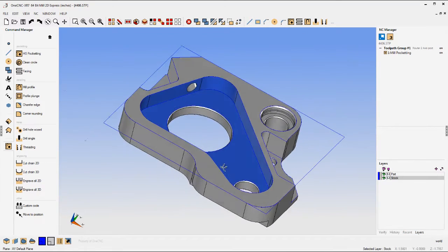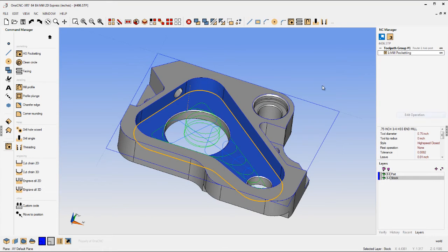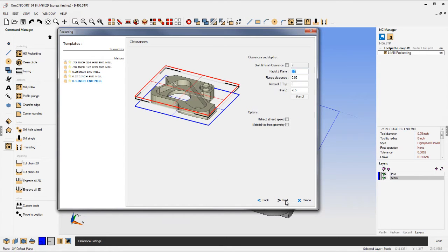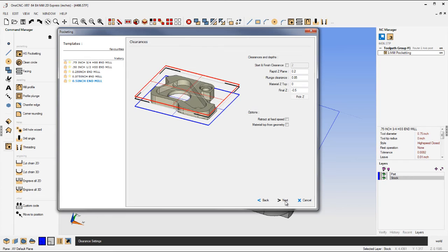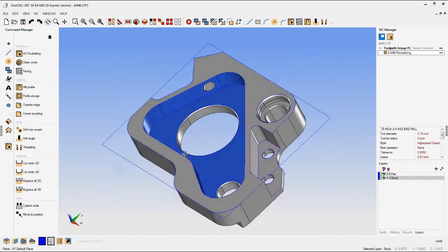Another thing I want to point out are machining templates. OneCNC learns as you apply toolpath, and when you select a machining template, OneCNC will populate every single dialog box with all those parameters. The more times you use OneCNC, the more machining templates get stored, and you can use those to easily populate your parameters — very efficient.